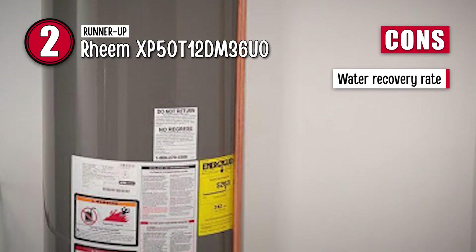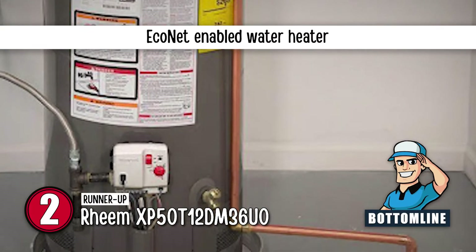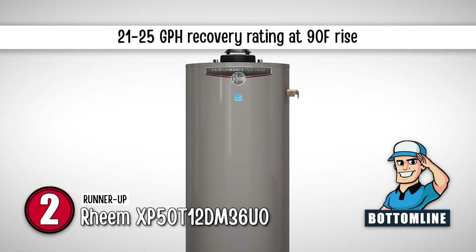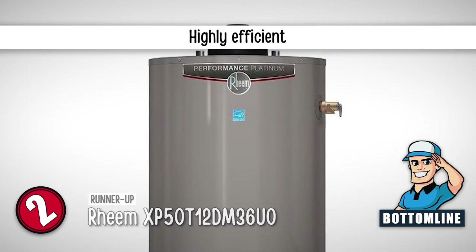However, the water recovery rate is slow. The bottom line is it's an EcoNet-enabled water heater. It has a 21 to 25 GPH recovery rating at 90°F rise, and it's highly efficient with measures for reducing heat loss.